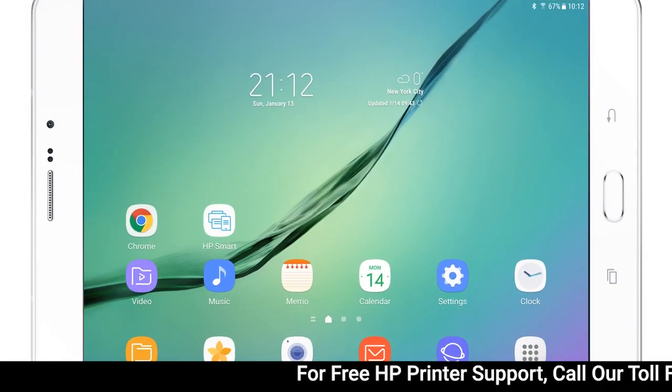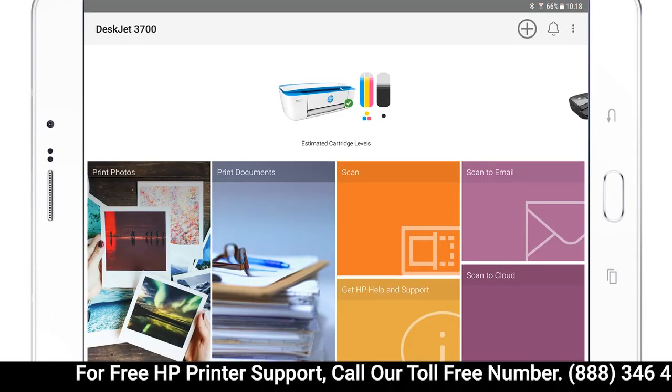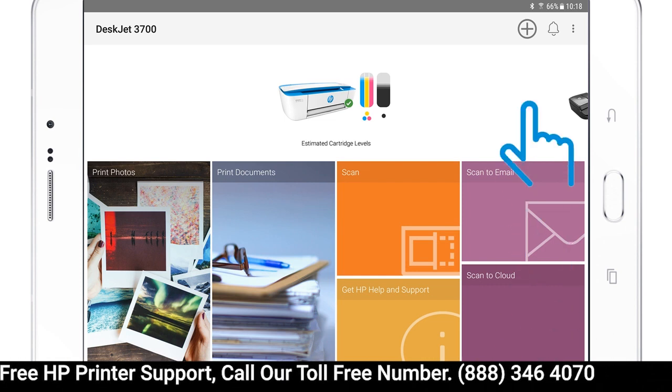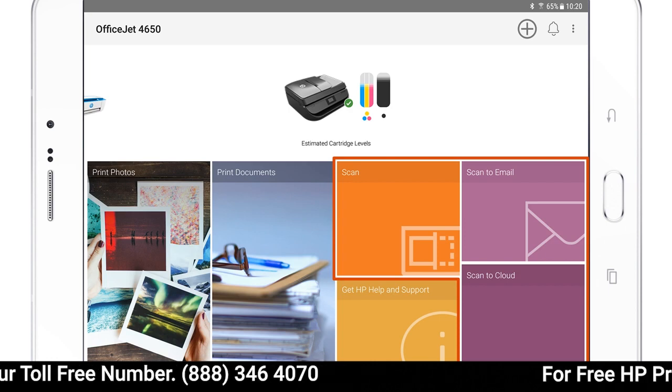On your device, open HP Smart. If you have multiple printers added to HP Smart, select the printer where you loaded the document. Tap your Scan option.